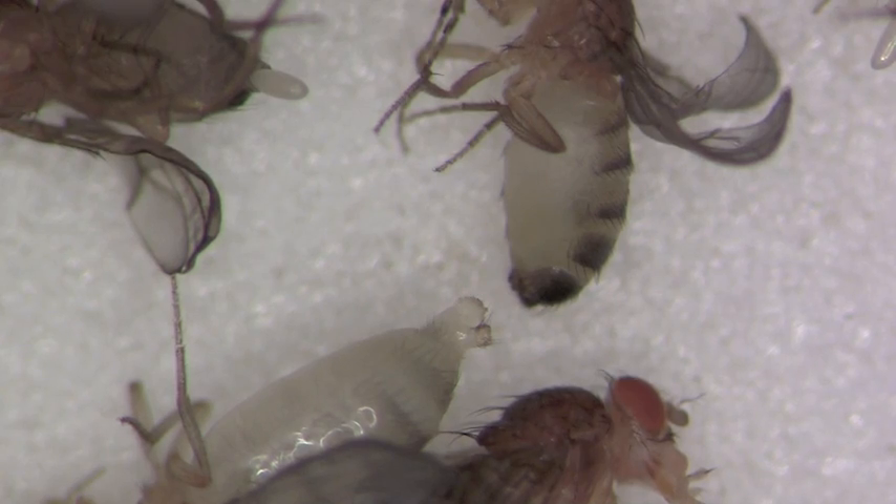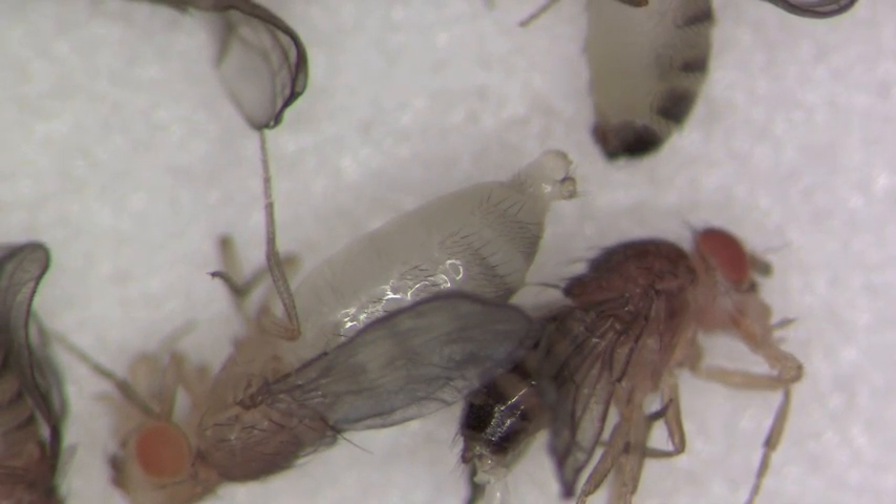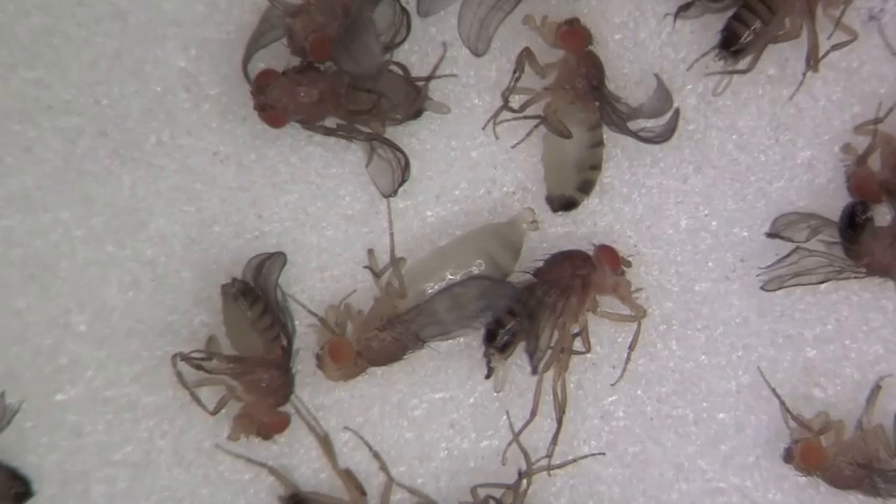Again, young female virgins are large, very white, transparent, and have no pigmentation or very little pigmentation in the abdomen and the posterior end.